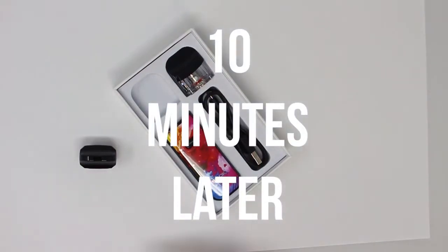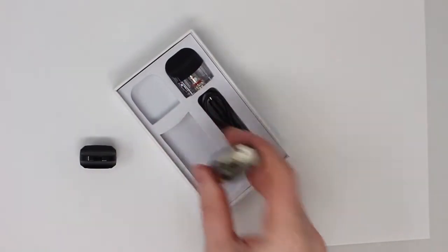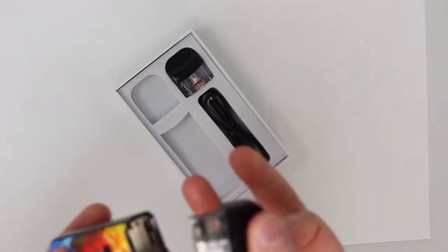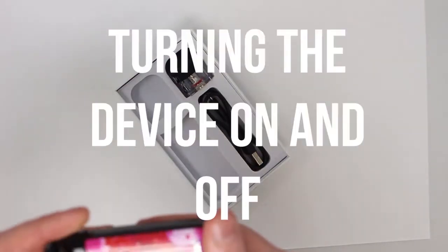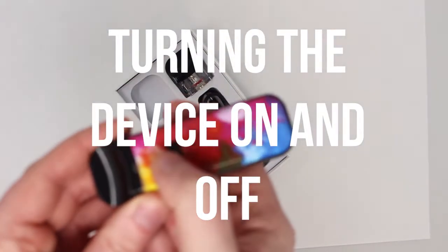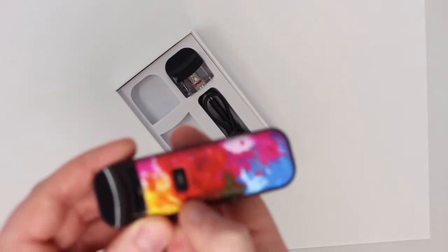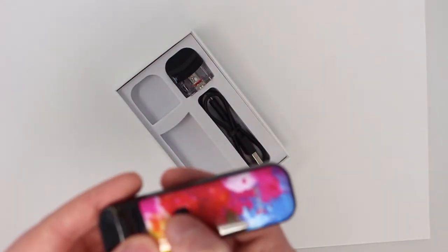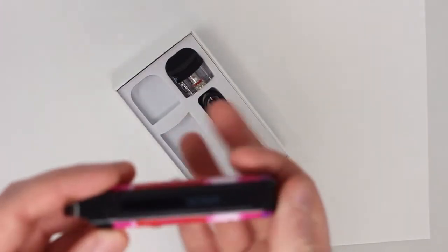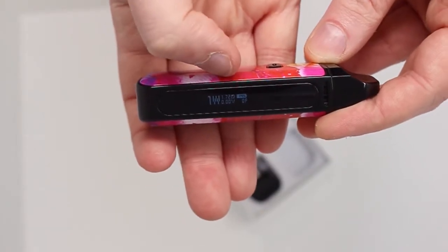That's been about 10 minutes, so we're going to get the device set up and ready to go. First off, take your pod and click it in — you'll hear that click. Next up, we've got the power button here. If you click this five times it'll turn the device on or off. So we'll click that five times: one, two, three, four, five. And you'll see that screen on the side light up with the logo and the display.